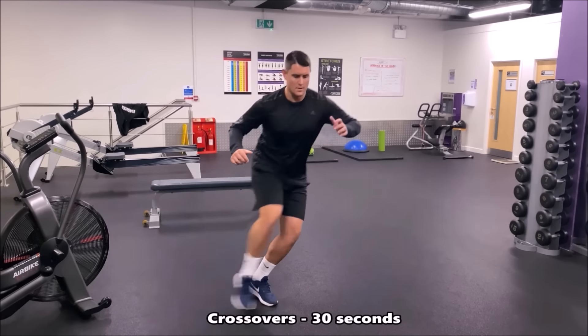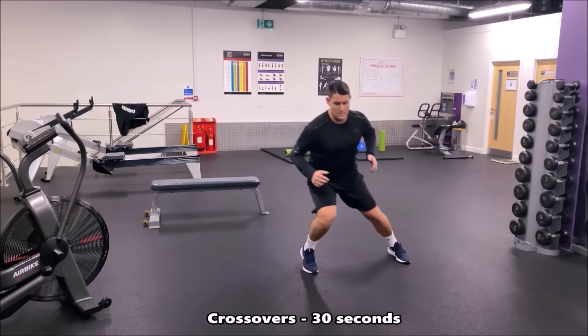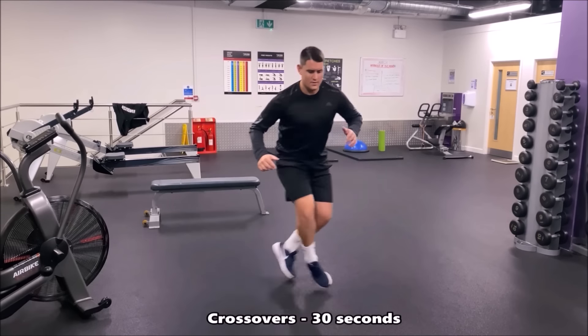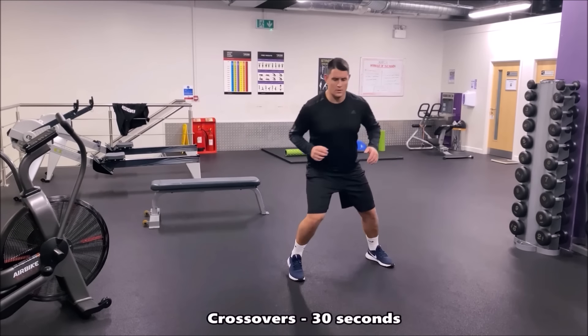In this drill you're now doing a crossover step on the spot. Once again it's all about that quick change of direction. Make sure you're really low when you push off from the outside leg, and maintain good balance throughout this drill.